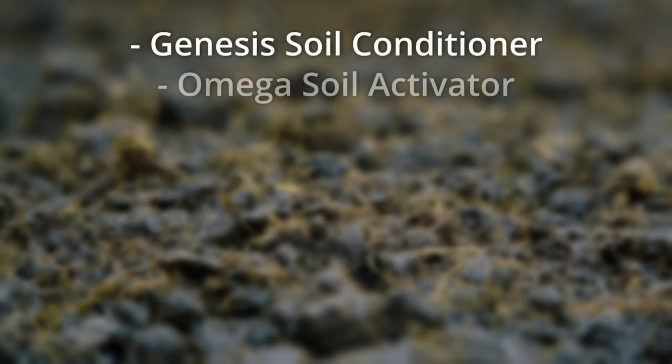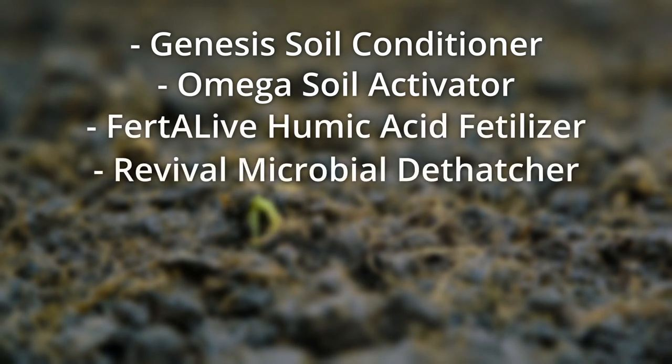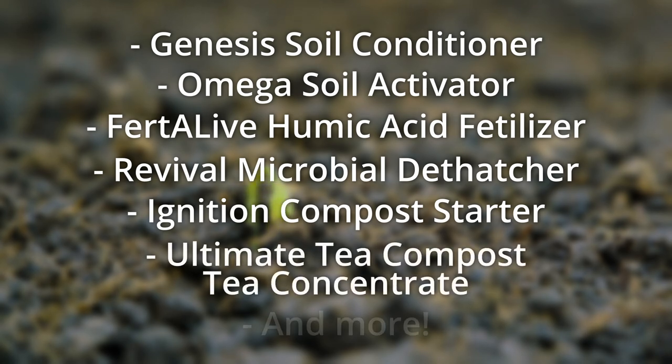Our humate-based products include Genesis Soil Conditioner, Omega Soil Activator, Fertilife Humic Acid Fertilizer, Revival Microbial Dethatcher, Ignition Compost Starter, Ultimate Tea Compost Tea Concentrate, and more.